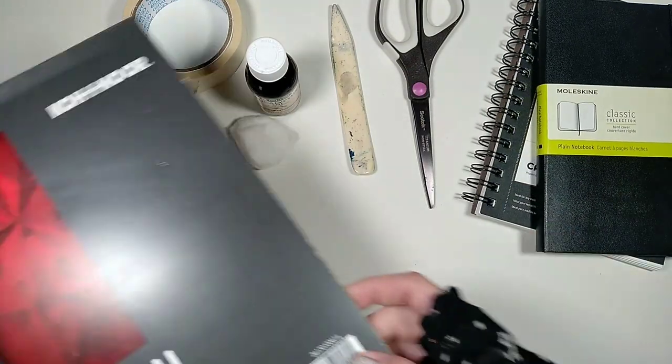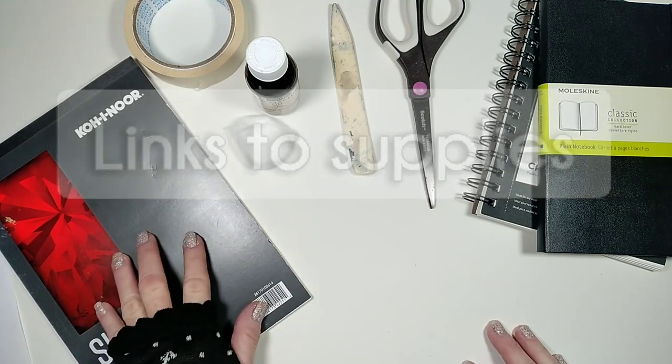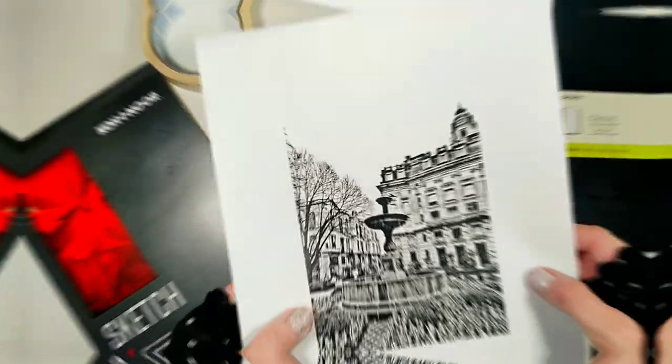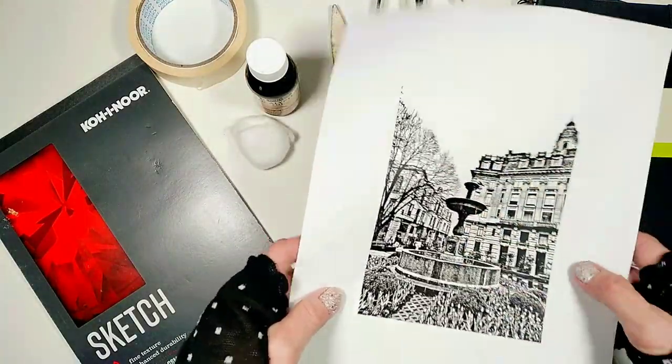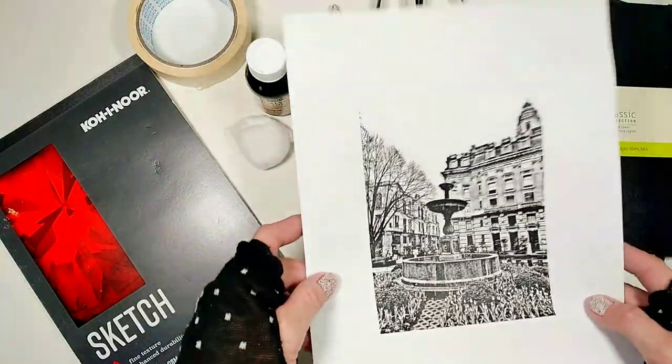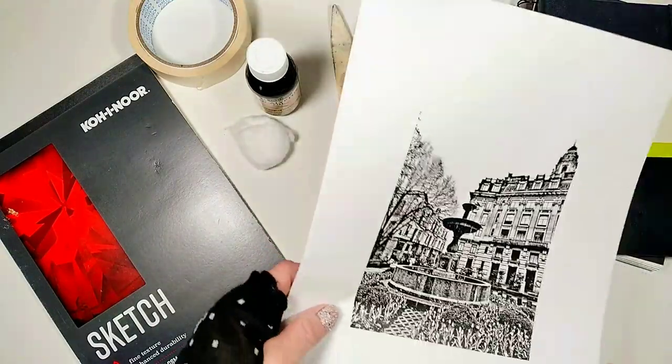I'm going to post links to all the supplies I'm using today in the description area below this video. The images for this process need to be printed with a laser printer. It's also important that the image is contrasty but bright and with lots of nice details.